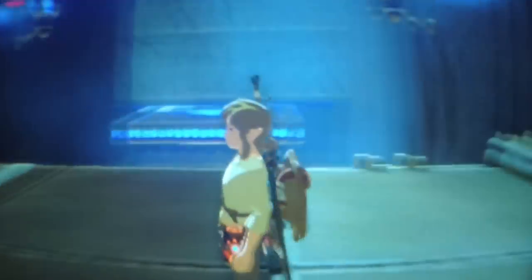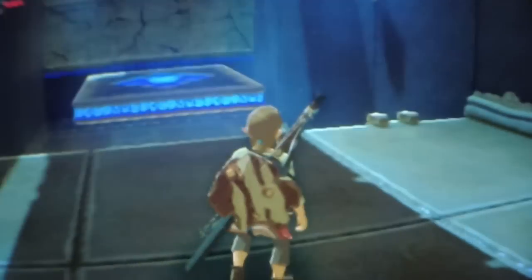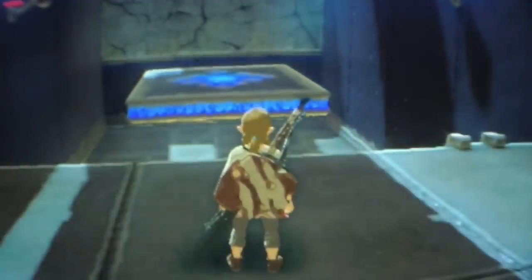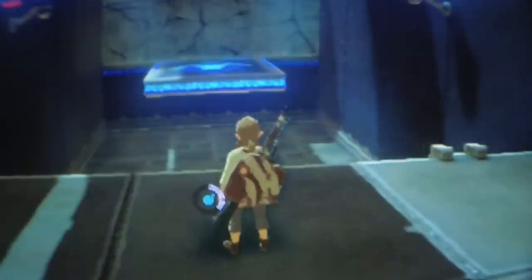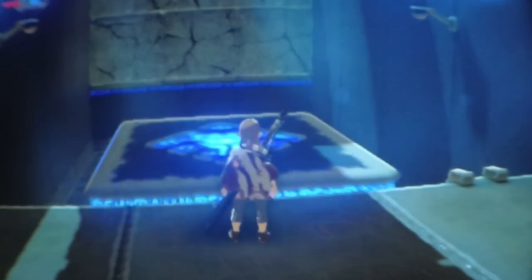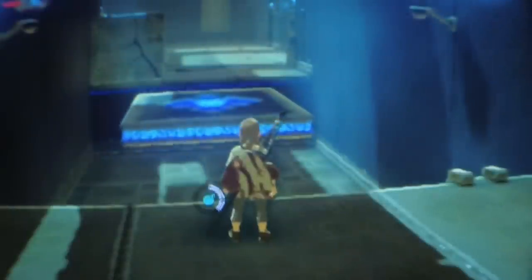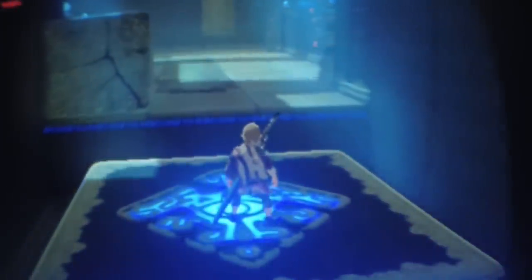What you see right now is in-game footage recorded through the left lens of the Nintendo Labo VR Kit — this is exactly how it looks. As you can tell, it doesn't look as good as the original at all. However, what you can't see here is that you have two pictures for the right and left eye, and you see everything in perfect 3D, which actually looks pretty cool with real depth.